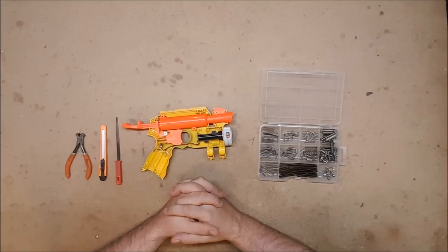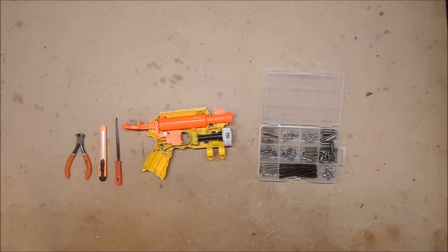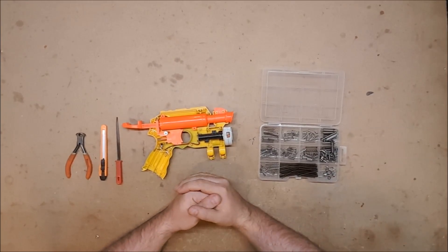Welcome back to Monday Mod Tips. Today we're going to talk about catch springs, as that one has been requested quite a bit and is a question that gets asked in a lot of my videos. Where do I get my catch springs?